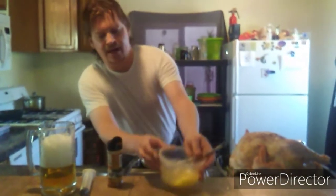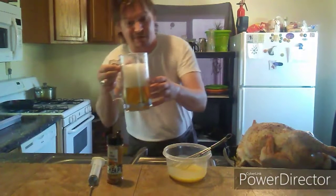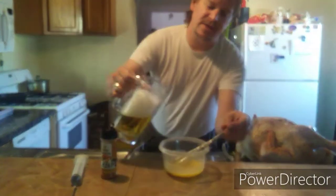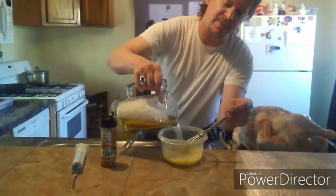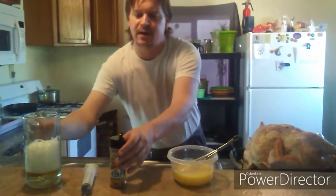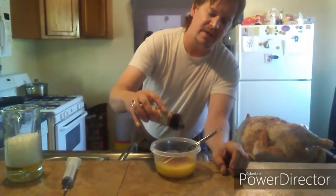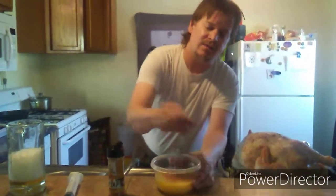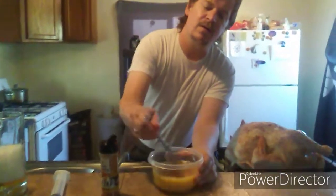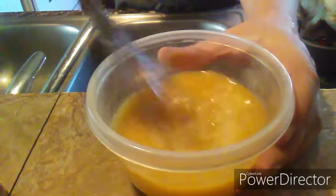Next we've got butter, seasoning salt, and some of that beer that was remaining and got all foamy. We're going to take some of that beer, dump it in with the butter — because beer and butter always go well together — then add some of the seasoning salt.